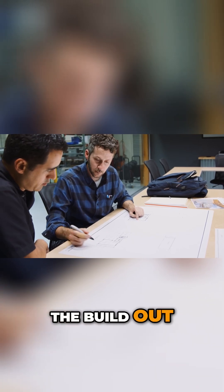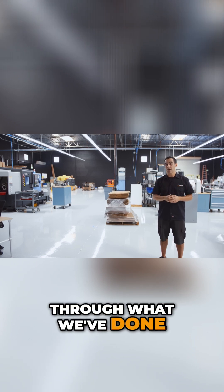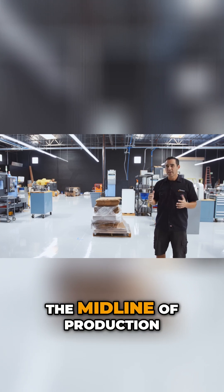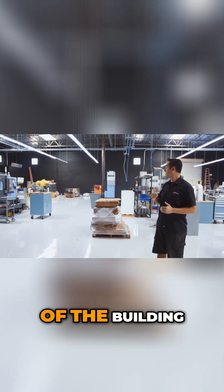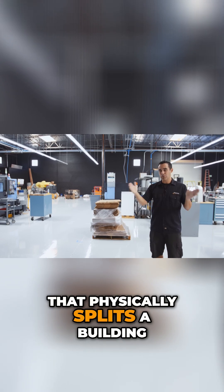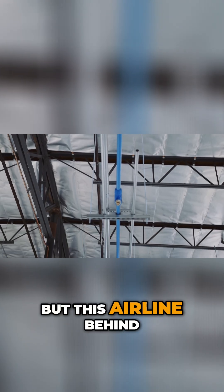Phase three will be the build out — that will be future episodes. Let me walk you through what we've done to complete phase two. Right behind me is the midline of production. It's not the midline of the building — that's that black pole right there that physically splits the building — but this airline behind me is the middle of the production cell.